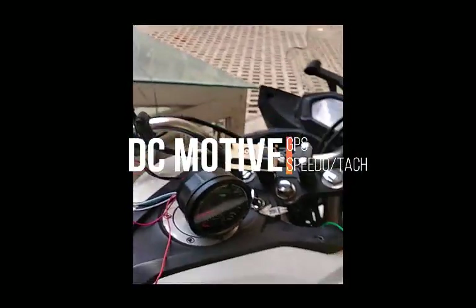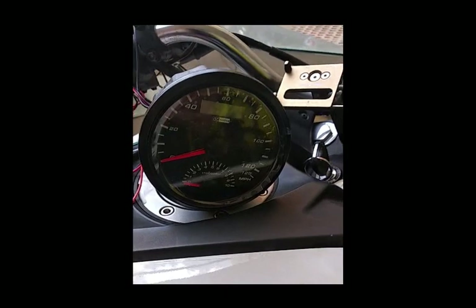Hi, this is Darren with DC Motive. I just want to give you a quick introduction to our GPS speedometers with a tachometer.